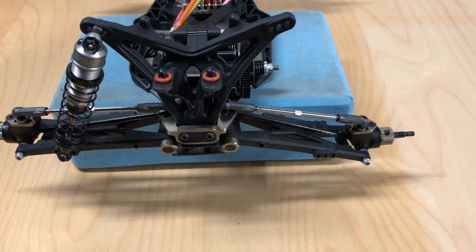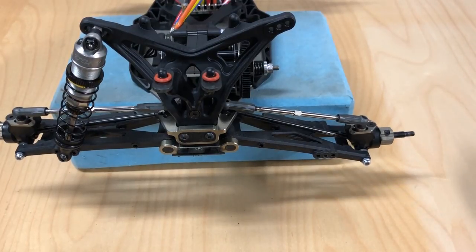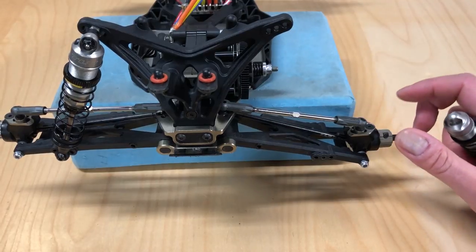In front of us we have my TLR22T 3.0. This is the rear end. I've got one shock on there and one shock removed. What I wanted to talk about is basically what is actually going on when you move the shocks around.